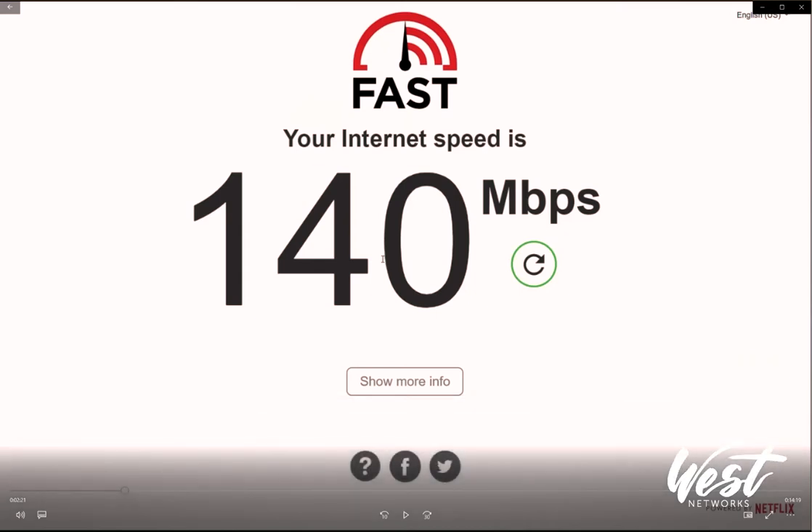I just ran a speed test of my old AP-1 AC-mini. This is just sitting right on my desk with the AC-mini over in the other room and I received 140 megabits per second. What I'm going to do is install the AX, take the AC-mini down, and run another speed test — just a comparison of the AP-1 AC-mini versus the new AP-1 AX, not about maximum throughput.